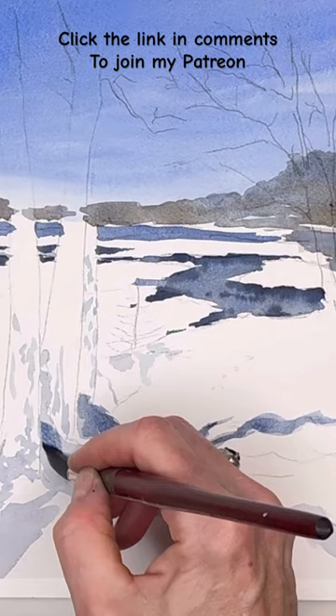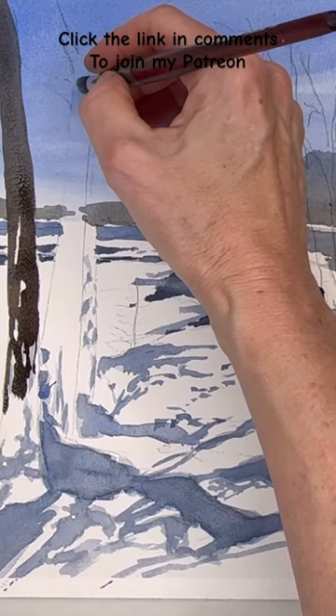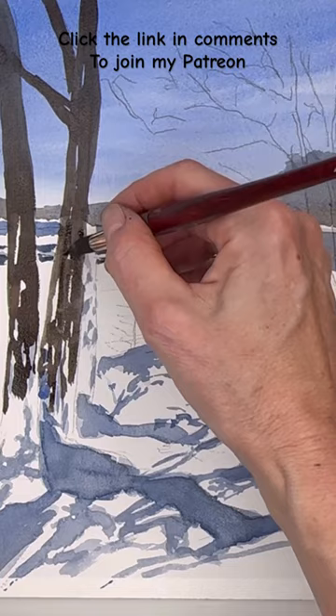I go over the step-by-step on my Patreon. At Patreon I have exclusive tutorials that are longer and different than on YouTube, and we have all kinds of other stuff that goes with Patreon. Click the link in my profile if you want to join — you can join and cancel at any time and it's just fun.